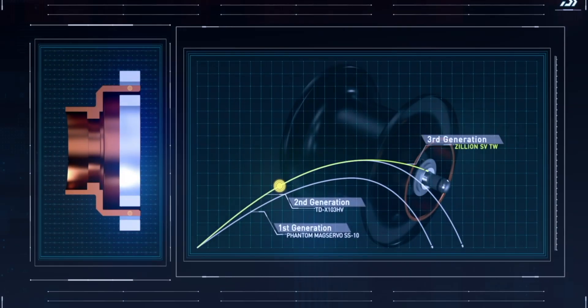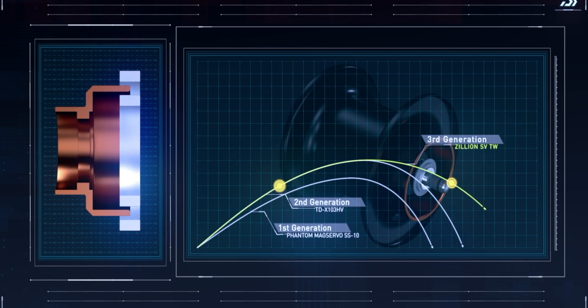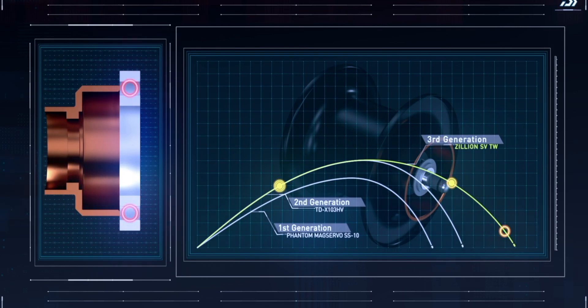Just before the lure hits the water, it is at its slowest speed in relation to the spool. At this point, the induct rotor is released completely, giving you maximum distance.